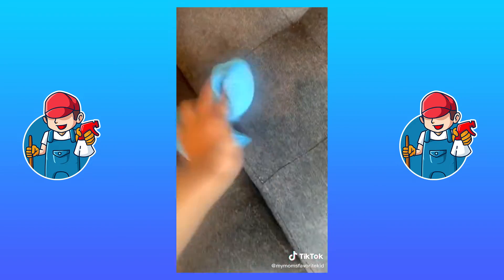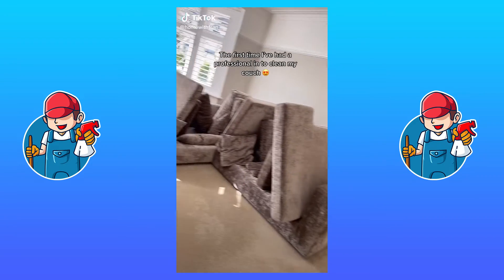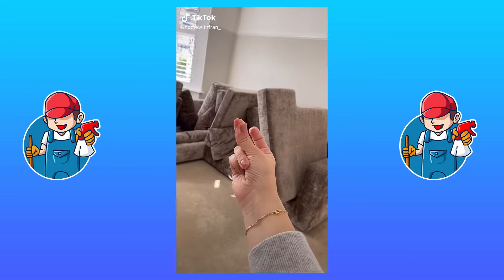Spray your solution, rub it in, and wipe it away. It's the first time I've had a professional-level clean on my couch.